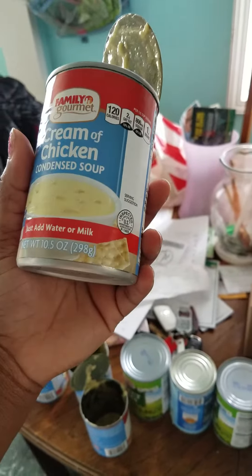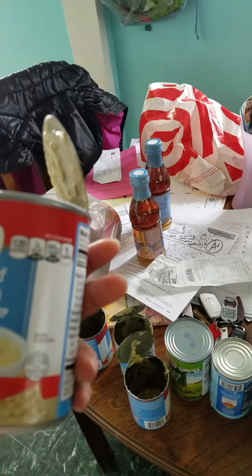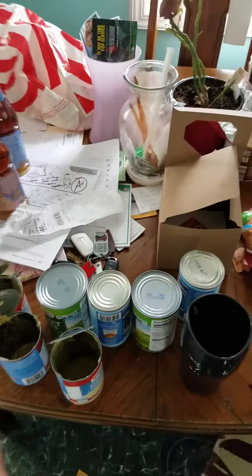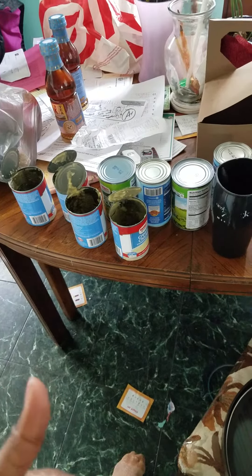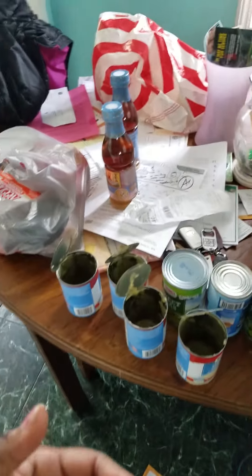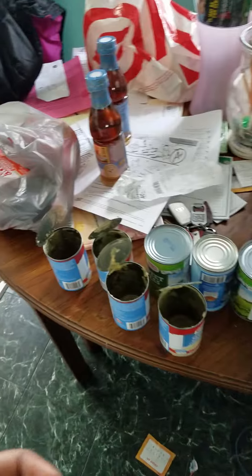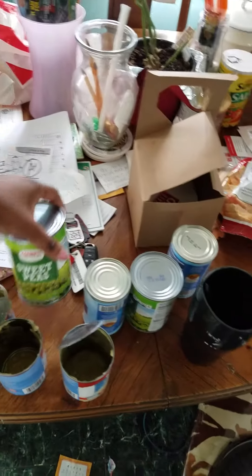You can add more salt or whatever you want for taste. Some people put mushrooms or whatever. The whole thing is to get the cream. If you want to do it the harder way, you can get actual cream and make it with cornstarch. If you've cooked with me before, you probably already have a good amount of cornstarch. If you want it thicker, you can add cornstarch to it.